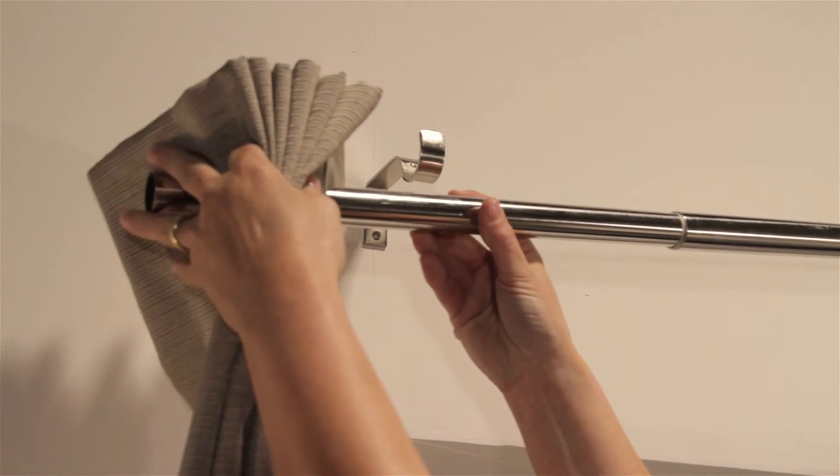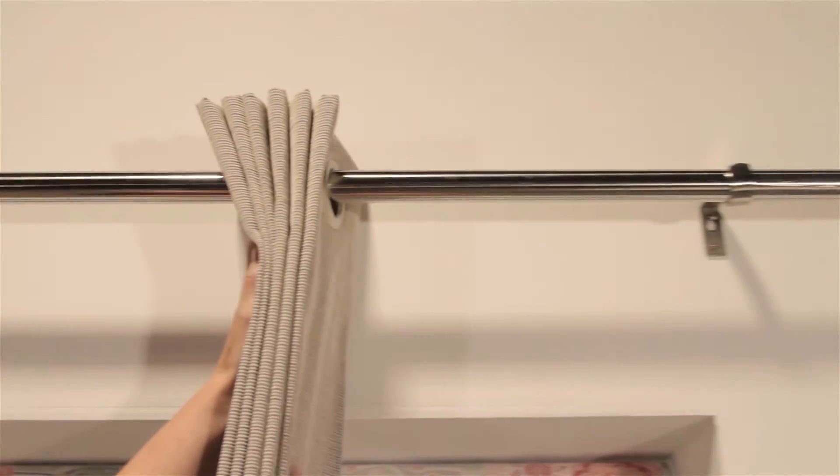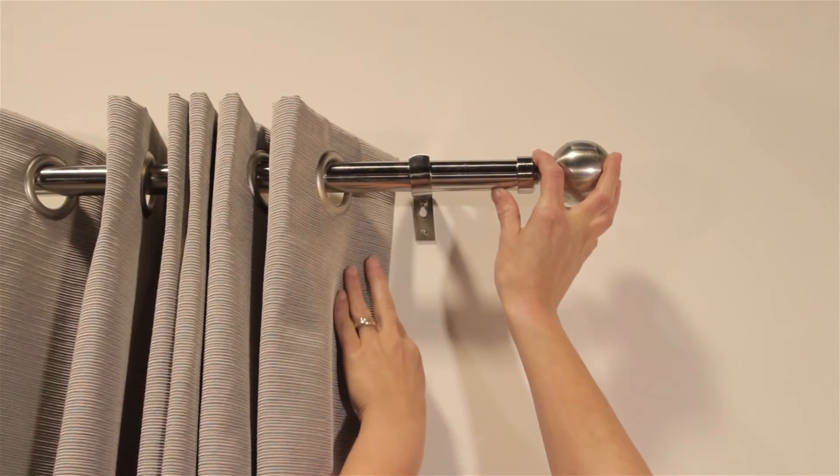Release one end of the pole and slide the eyelets onto the pole, making sure the outermost ring sits between the fixing bracket and the decorative finial.